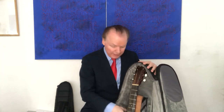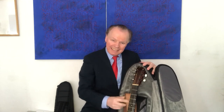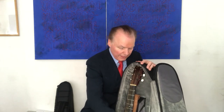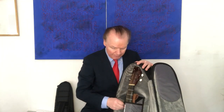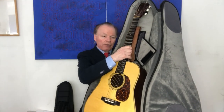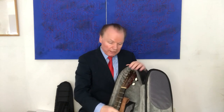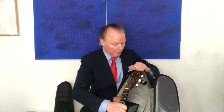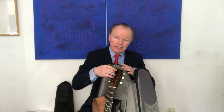Snug fit — even the belt over here fits into the end. And here, this is the headlock. It even fits into it without removing the guitar strap. I just keep it here and put it into the Mono, and as you can see, it fits snug fit into this case.